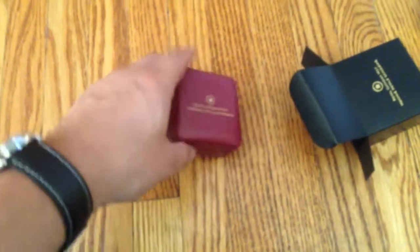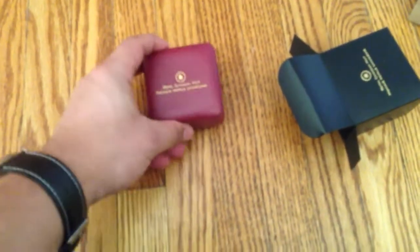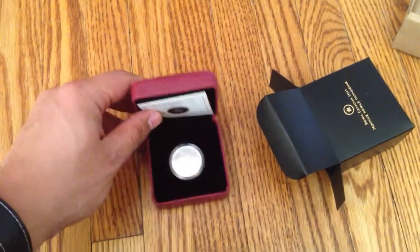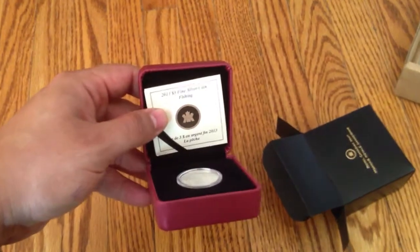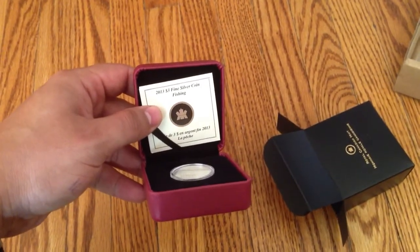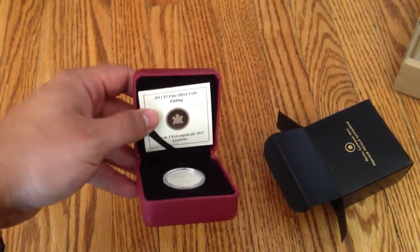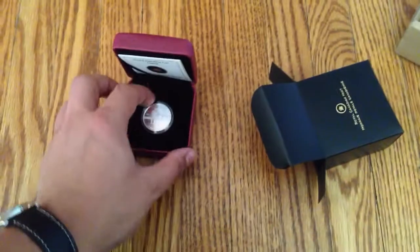It's really hard to do this without my regular gear — I say that in every video but it's true. Okay, so this is a 2013 three-dollar face value fine silver coin. It is .9999 fine and it is a —